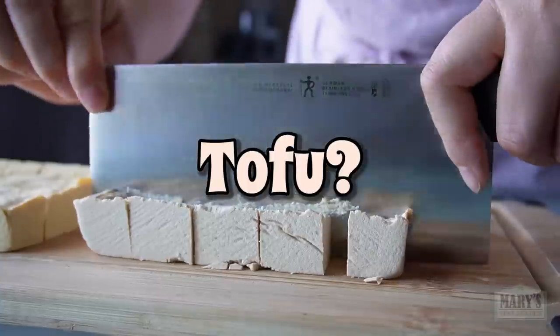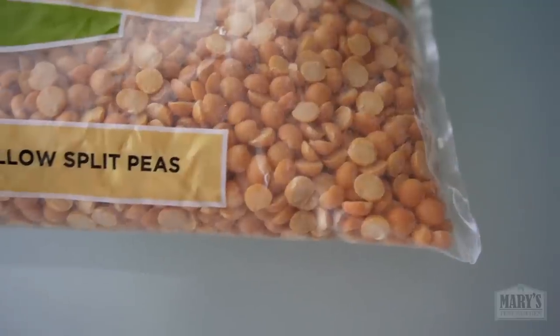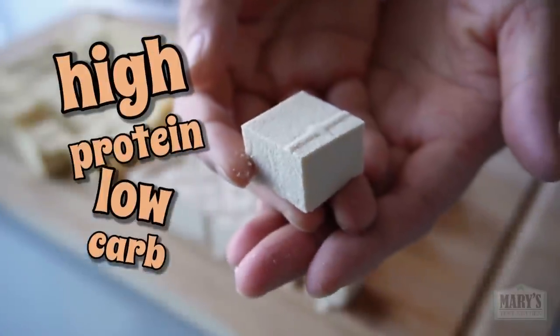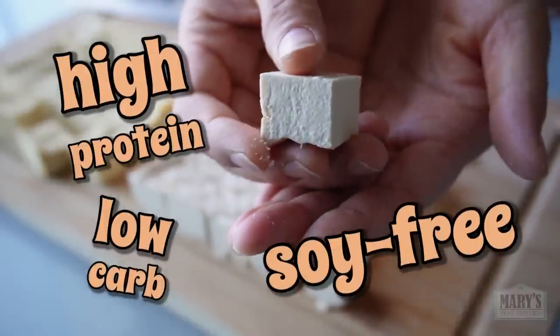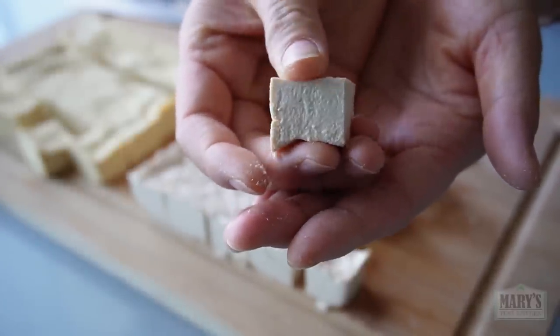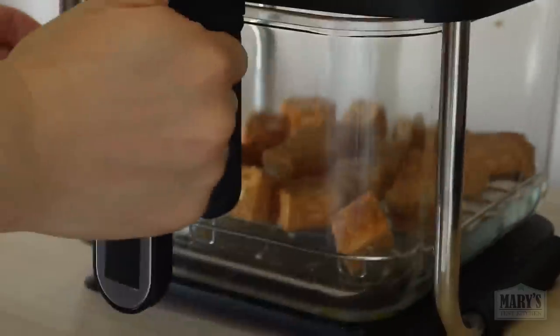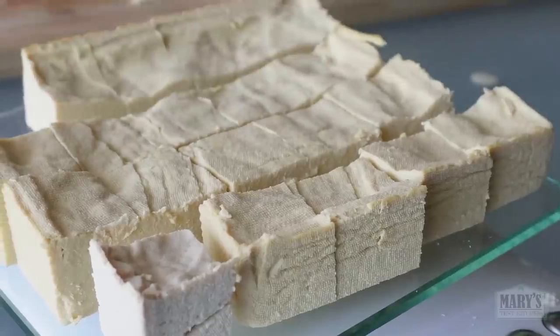Is PeeFu the new tofu? It would be nice if this cheap and accessible legume could be turned into a delicious, high-protein, low-carb, soy-free tofu alternative — something you could cook multiple ways, throw into salads, toss into stir-fries. Maybe, maybe not. But you'll find out soon.